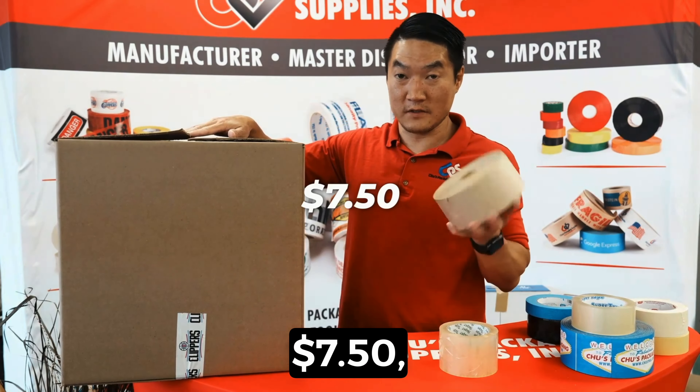Multiply those numbers by how many boxes you're sealing a day and shipping each week, and there's definitely a big cost gap between the polypropylene tape and the water activated tape. There are also performance and security benefits with the water activated tape that play a big role in its pricing.